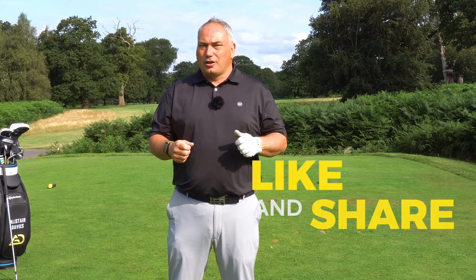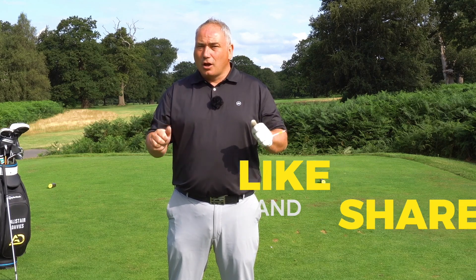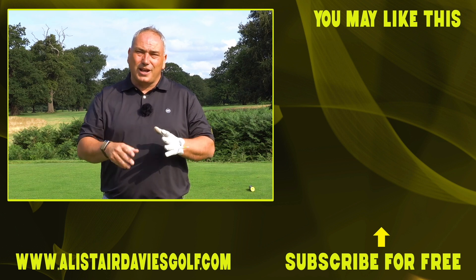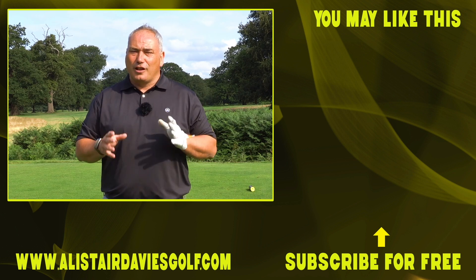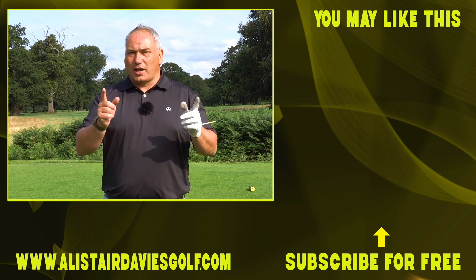Give it a go and let me know down below how you got on, how you found it, and how it feels. If you've enjoyed the video, please click like and share — it really helps. If you haven't already followed or subscribed, hit my logo in the bottom corner and let me help you improve your golf. Thank you for joining me today at the Forest of Arden — see you again here soon.